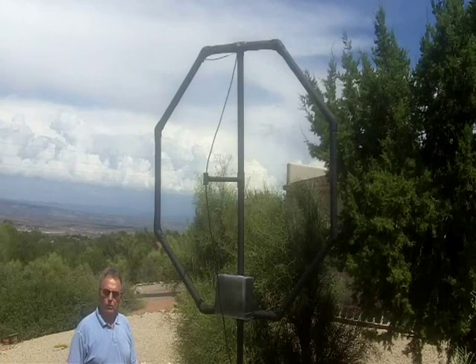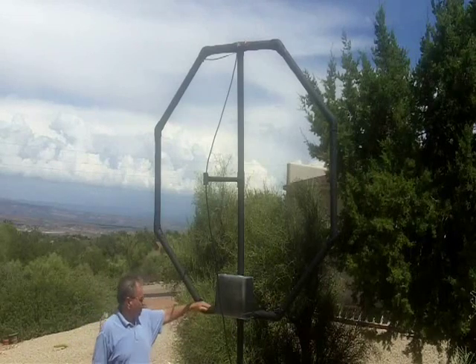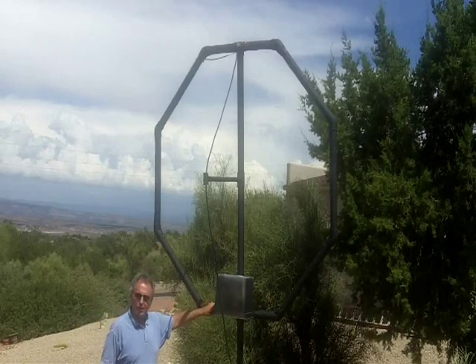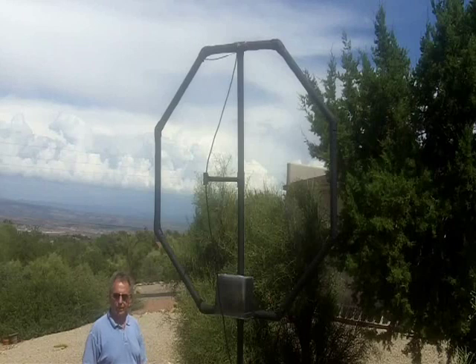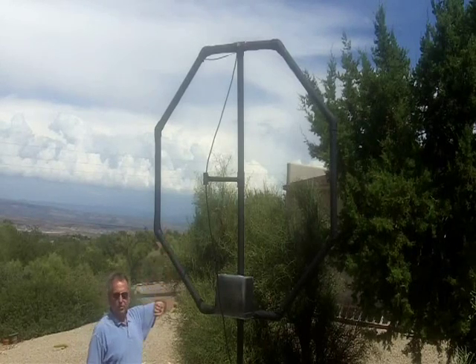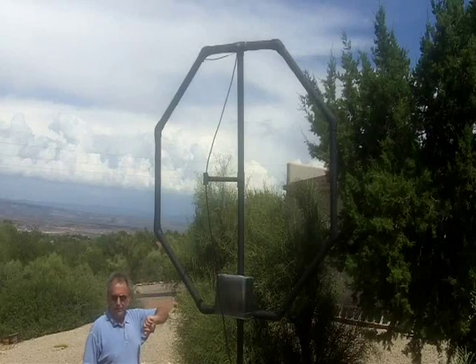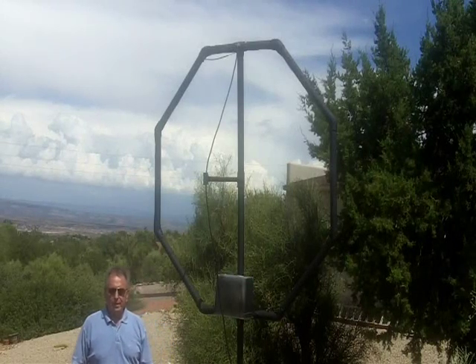With that, we'll walk over to our small version, the small brother. As you can see, I'm six foot tall, and this is about five feet at the base — it could actually be a little lower. Another foot or two would not hurt because it's pretty much ground independent and a low angle radiator — actually a multi-angle radiator. The top of this particular loop is about 11 feet off the ground, but it could be dropped slightly for an HOA-type environment.